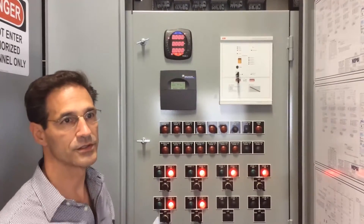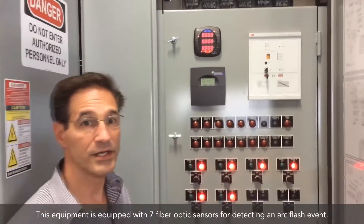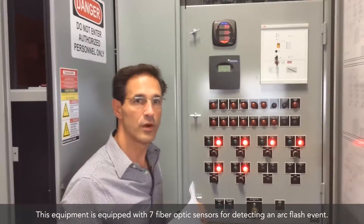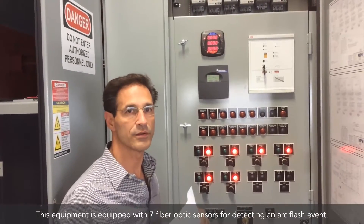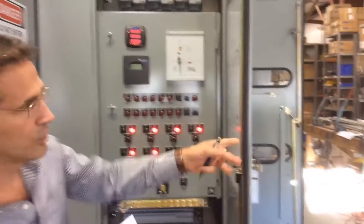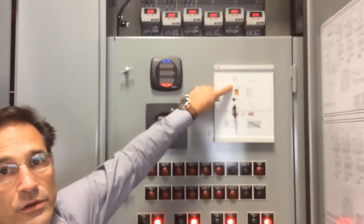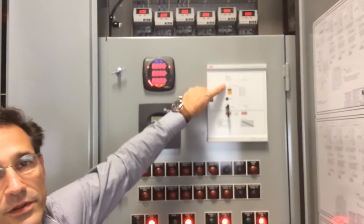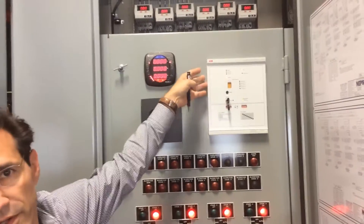It's looking for an arc flash event through fiber optics, which are scattered throughout this equipment. Each compartment has at least one fiber optic element to sense light. I have Mark over here who is going to simulate just an overcurrent event without an arc flash. You can see on this relay that the relay will pick up — that's indicated by the orange current light here. So in this event, we would have an overcurrent but no arc flash event, and this relay does not trip.